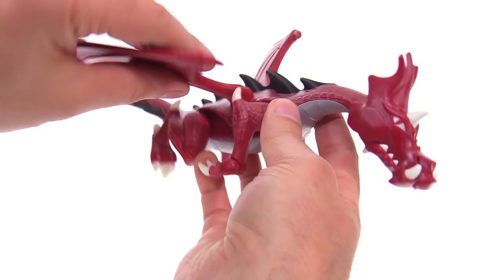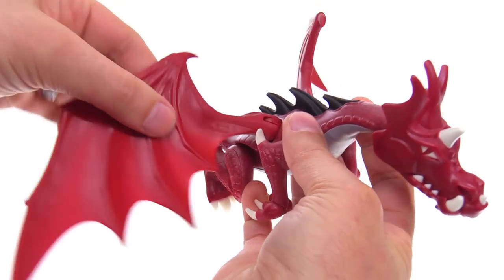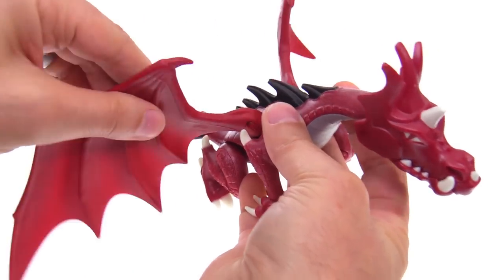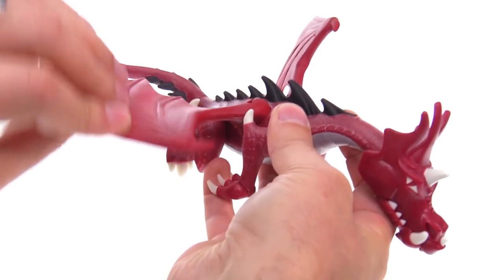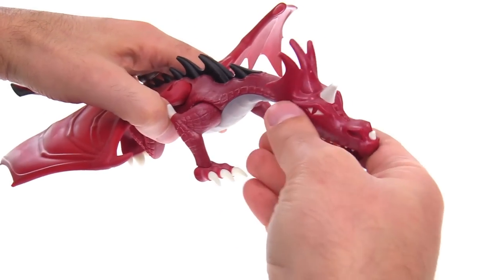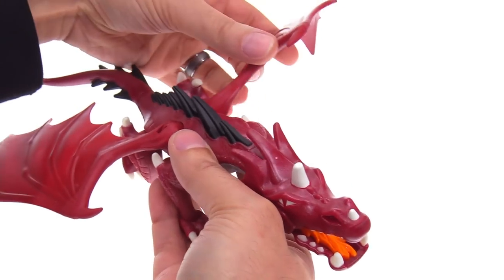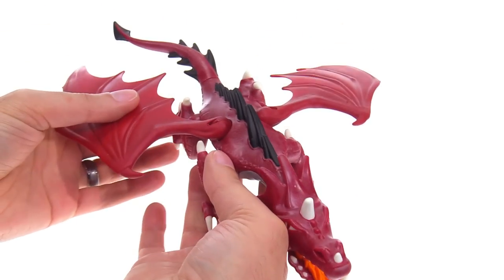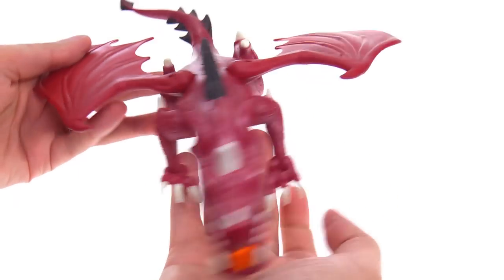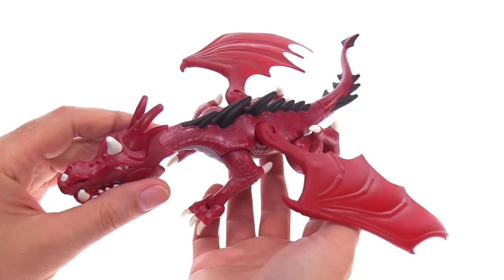The wings have two axes of movement each — you can rotate the shoulder joints around and you can flap the wings up and down — so it pretty much does everything you want a dragon to do. The only possible exception is that the rear legs are a little bit limited, but that's it.